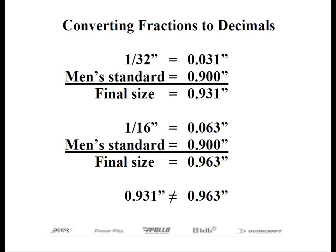Most of you will have no trouble understanding that .932 is not the same as .963, and that .963 is larger. That is how to understand and convert the fractions into the decimal equivalents. Luckily, we have charts for our own reference. All you need to be able to do is measure the grip accurately with your calipers.